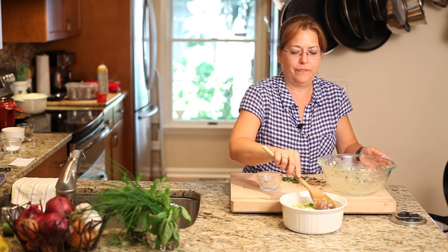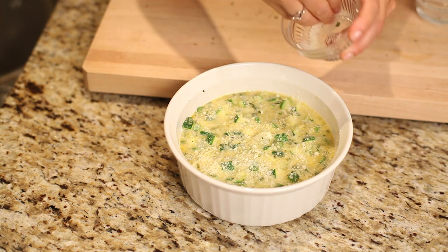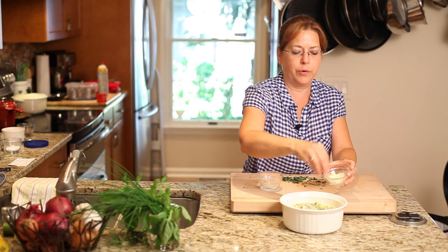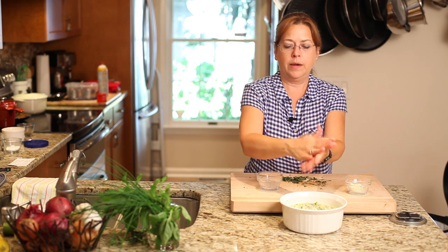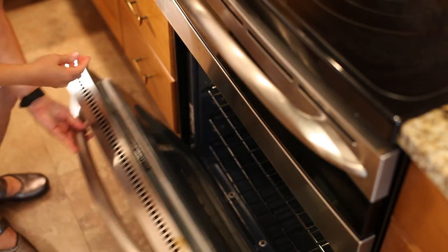Smooth it out a little bit. And the last thing you want to do is take a little bit of cheese and just sprinkle it right on top and it'll turn the top a nice golden brown color. Now we're going to take this and put it into a 350 degree oven for about 20 to 25 minutes.